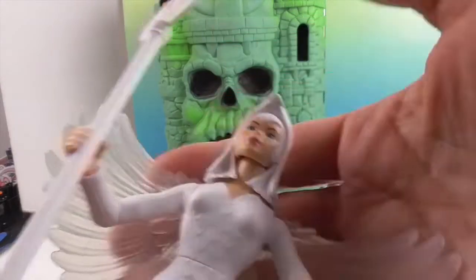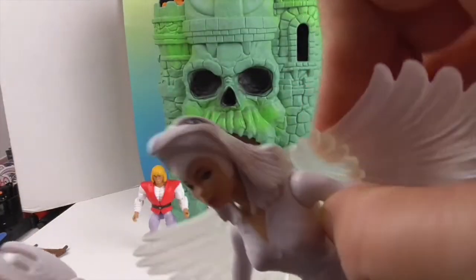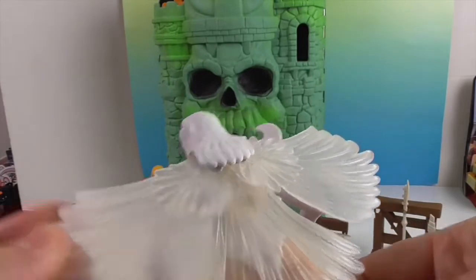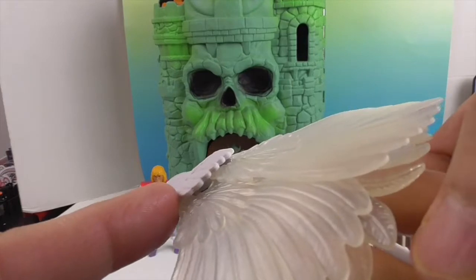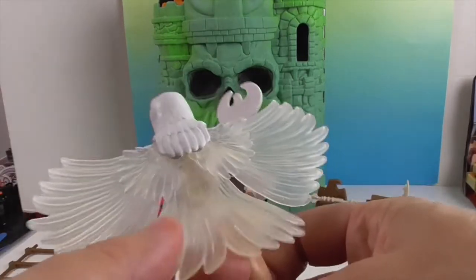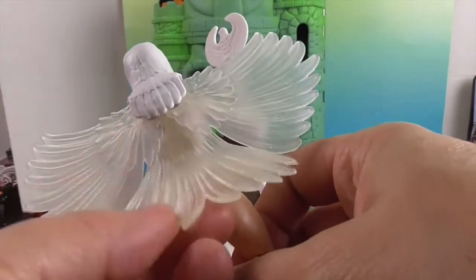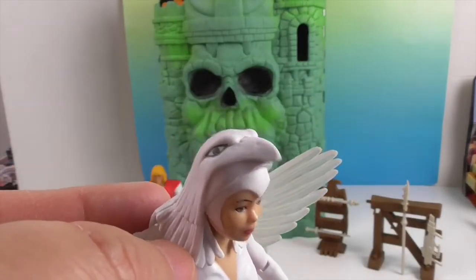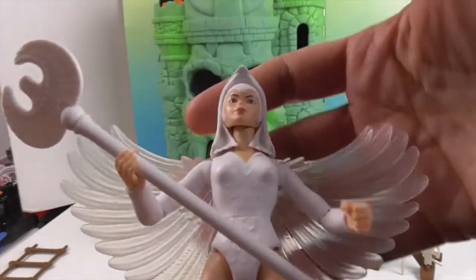And now we have the Sorceress. She's all in white, and she's got the little bird on the top of her staff. Her wings are translucent — that's cool — and they can go up and down. You can see a little silver joint back there that allows them to move. She has a tail part which is a little rubbery to give her more flexibility, and a really cool headpiece. She does have some articulation, but we'll go over that at the end.